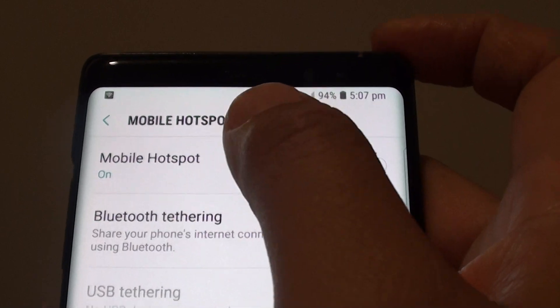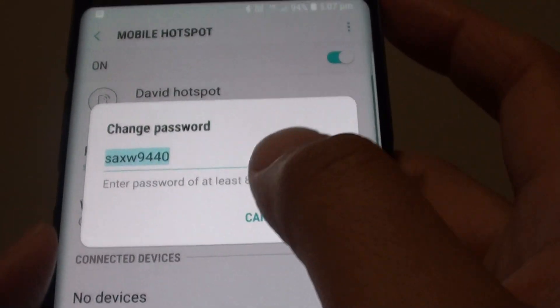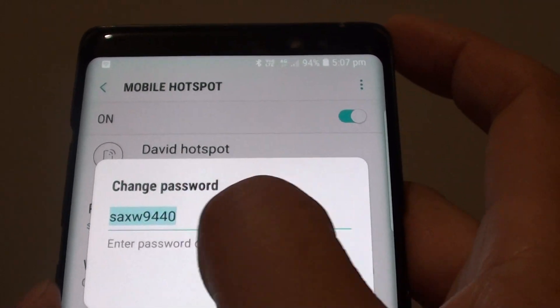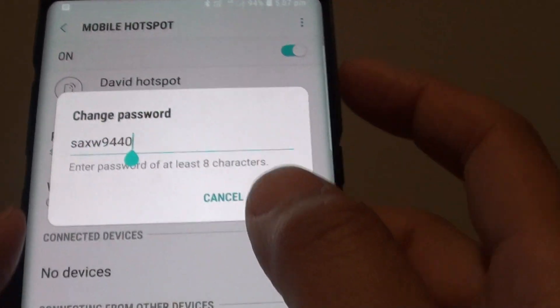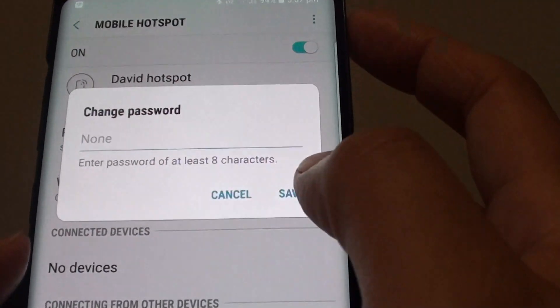Next, tap on mobile hotspot and from here you can tap on the password text field, which will bring up a box. From here you can delete the old password and then put in a new password.